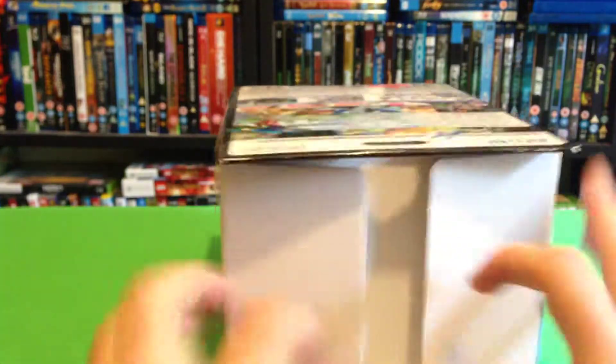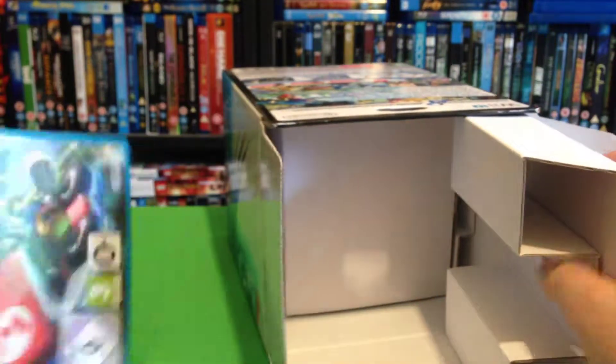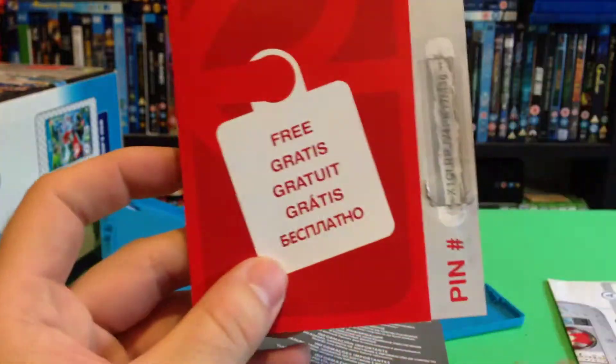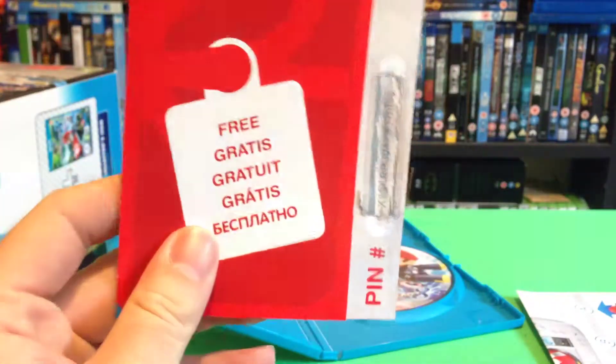Enough of that, let's take a look at the model. We've got the game here first actually. There's a pin number — I recommend that you register this week as well, because during the opening month you get a free game, which is quite good.